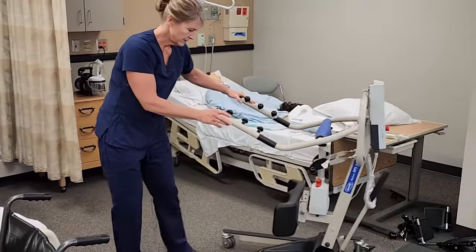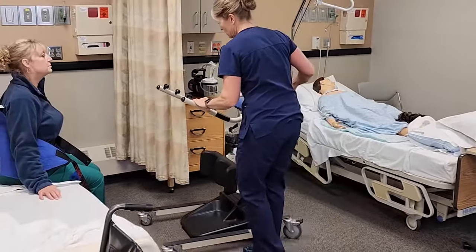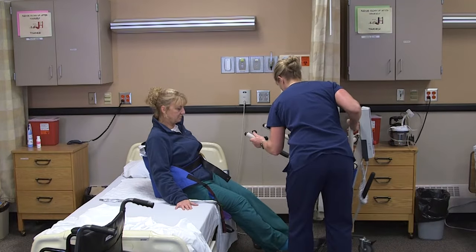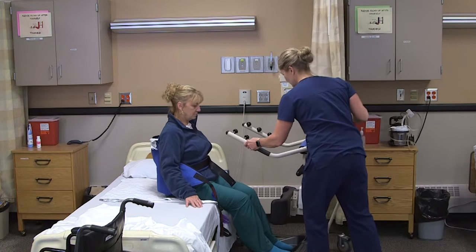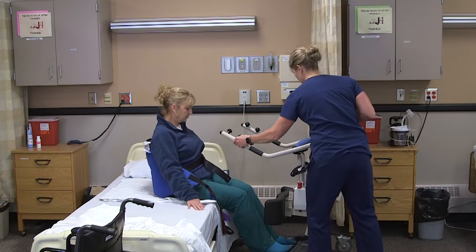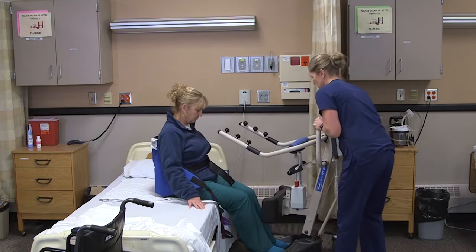Then we'll get the lift in. I'm going to have you pick your feet up. We're going to be really careful as we move this in so we don't hit her with the lift. Sometimes you need to open the legs on the lift to get it around the bed.